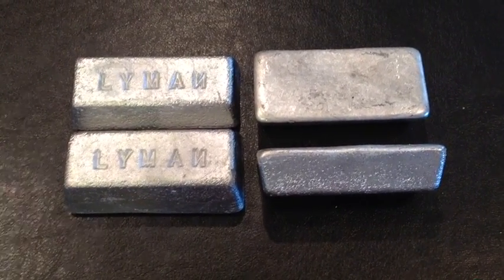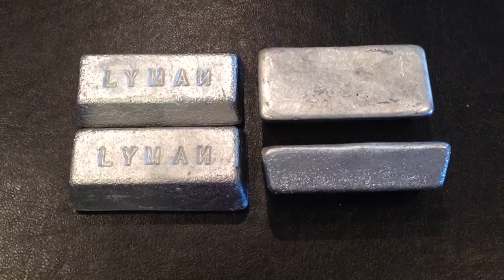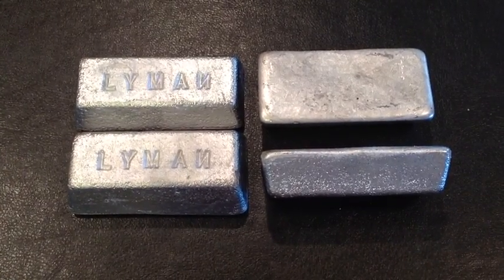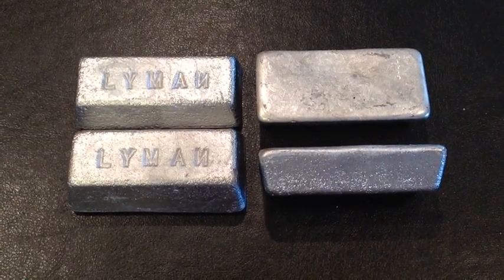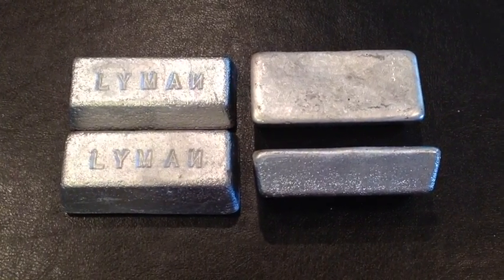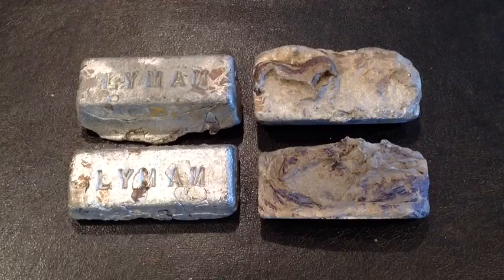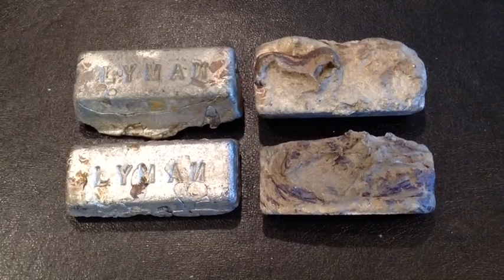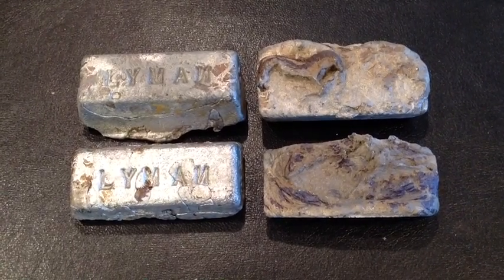Early in my casting career, a friend gave me three buckets of beautiful wheel weights. But some of them looked kind of weird. He told me other casters were able to melt them and get the lead out okay. So I fired up my burner and went ahead and made ingots. The problem was, I found out later that some of those wheel weights were zinc, and all I did was melt the zinc into the alloy.